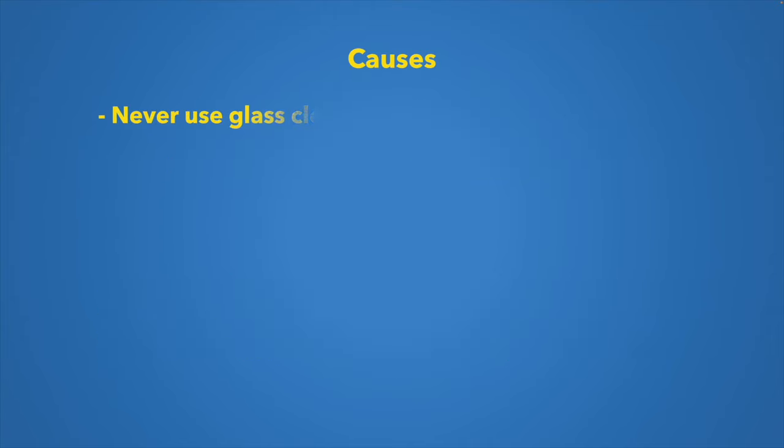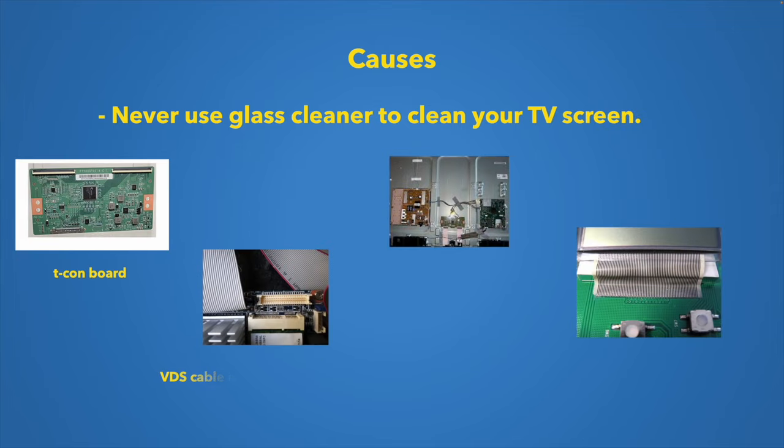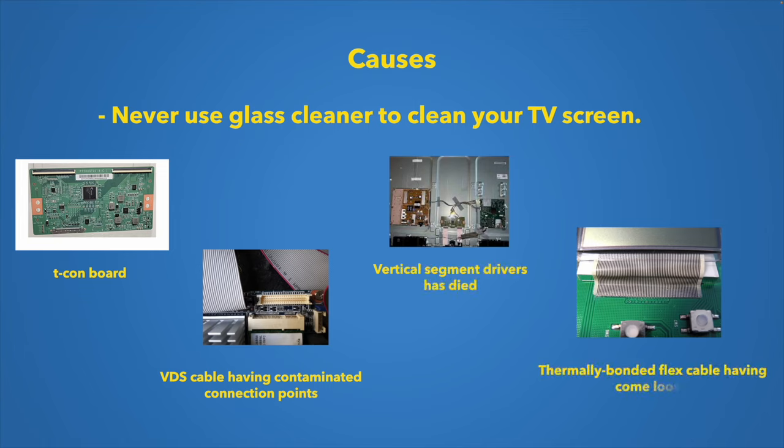Some Samsung TVs handle the factory reset differently, so check your manual if needed. If none of these tricks worked, there are other possible causes shown on screen. Never use glass cleaner on your TV screen as it can cause lines to appear. Other causes are internal hardware issues — you can search Google with the keywords shown on screen if you want to attempt a repair yourself.